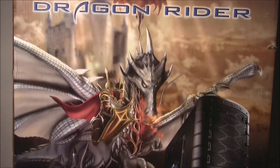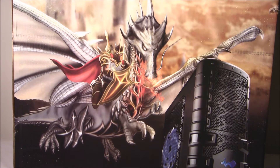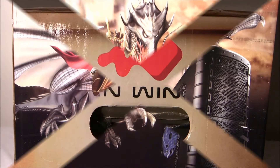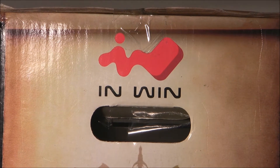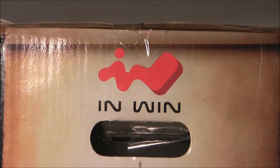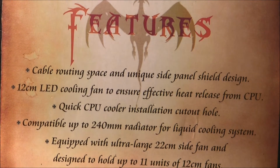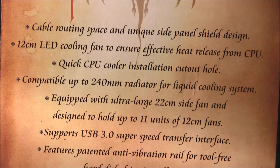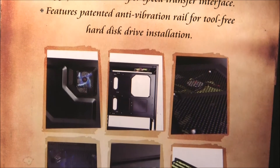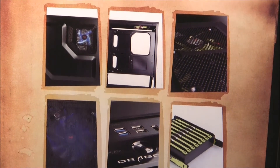On the front of the box you see a picture of a dragon and a knight riding the dragon, hence Dragonrider. We see a picture of the case on the side of the box. At the top we see the Inwin logo, right below that we see a handle, and on both sides of the box there are handles. Thankfully, because this case weighs in at 32 pounds and measures 24 by 11 by 26 inches. Below that we see the features, and below the features we see a couple pictures of the case inside and out.